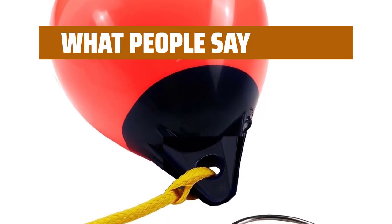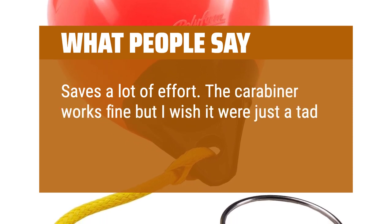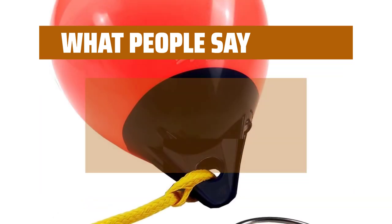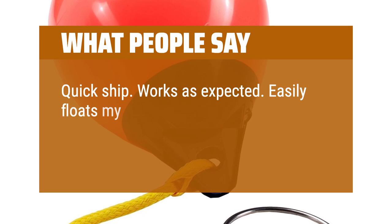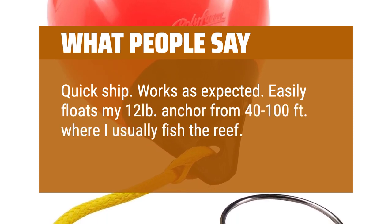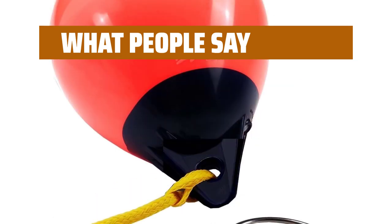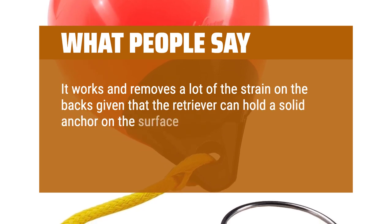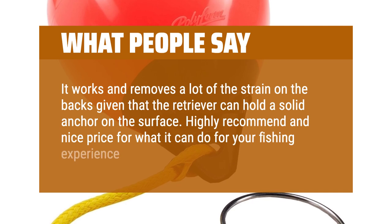What people say: Saves a lot of effort. The carabiner works fine but I wish it were just a tad larger to make it easier to hook and unhook the ring. Quick ship, works as expected. Easily floats my 12-pound anchor from 40 to 100 feet where I usually fish the reef — saves a lot of wear and tear on my back. It works and removes a lot of the strain on the back given that the retriever can hold a solid anchor on the surface. Highly recommend, and nice price for what it can do for your fishing experience.